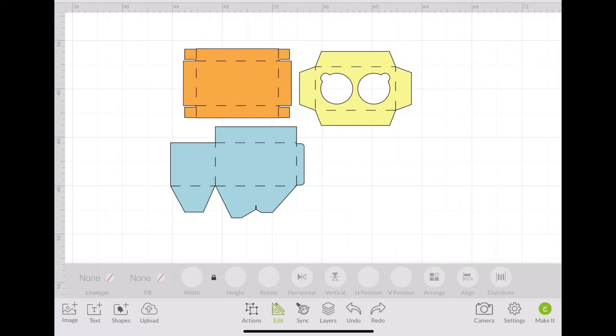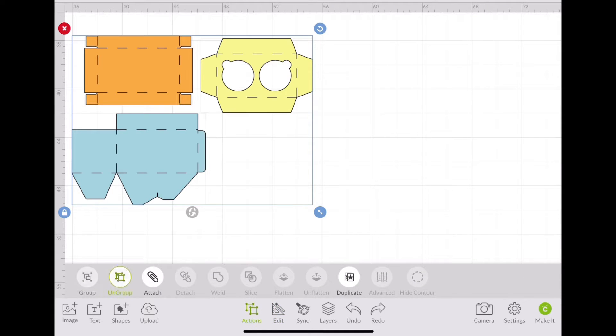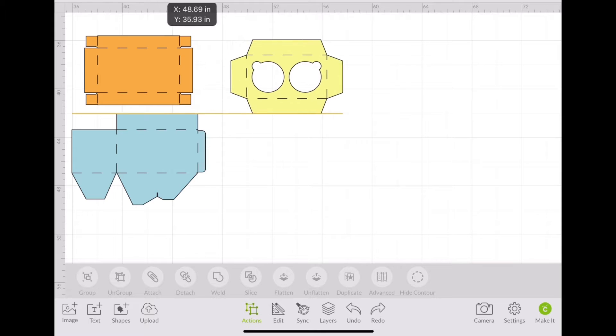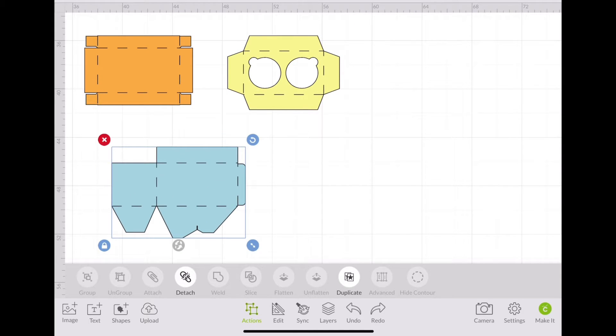If you want to, you can stop right here, but I'm going to add a window and a ribbon to my box. First we're going to ungroup everything so that we can separate all the pieces. But this piece here — make sure that you duplicate it. You're going to need two pieces in order to complete the box.